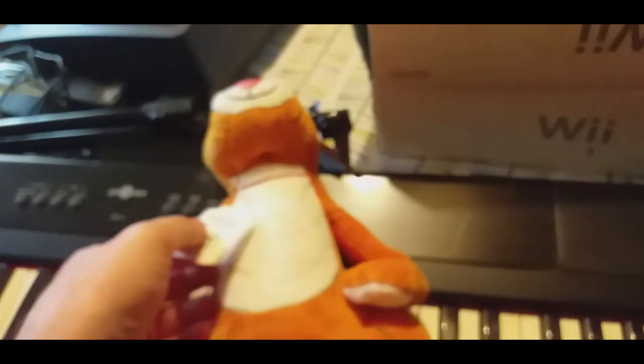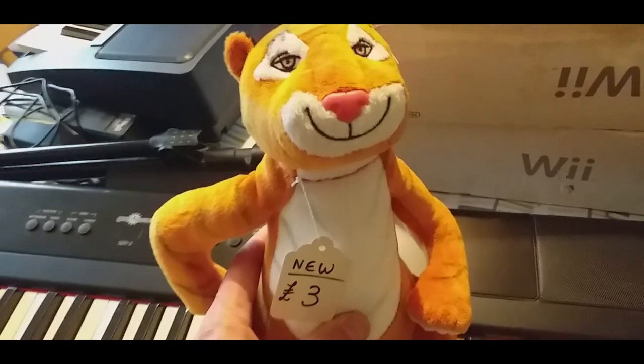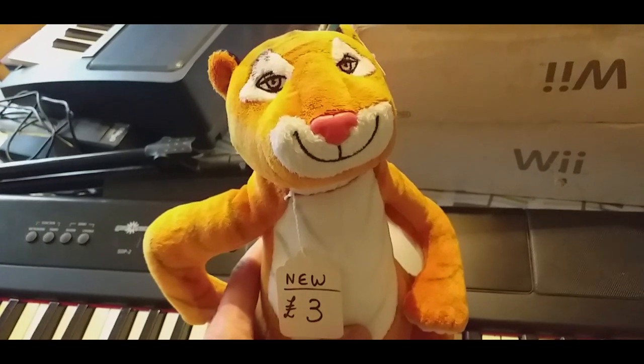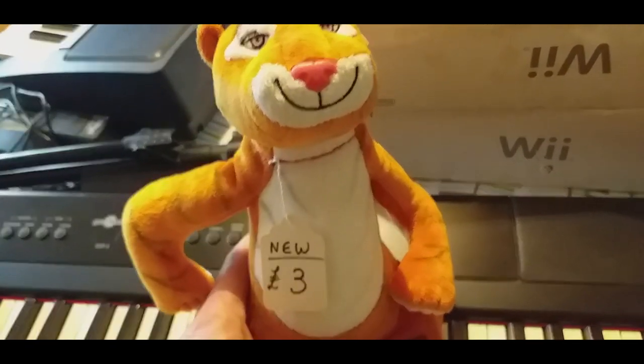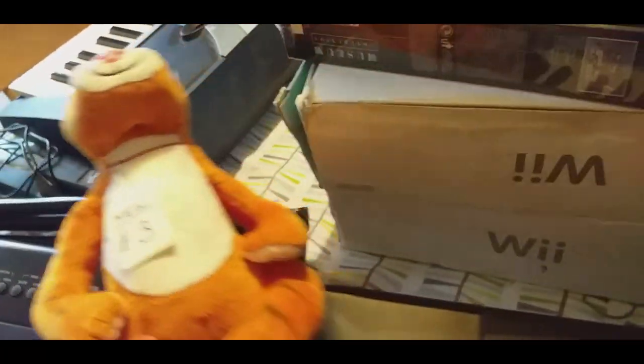This is a Tiger Who Came to Tea plush. It was £3 — it was at a stall where they were doing charity, a lovely lady, so I didn't barter. It's got newbie tags as well, so I thought £3 for that, maybe a tenner or something.